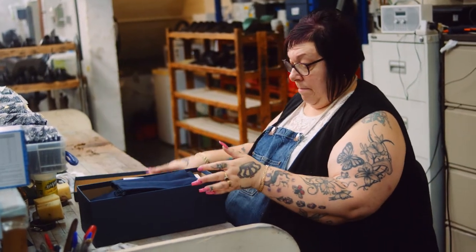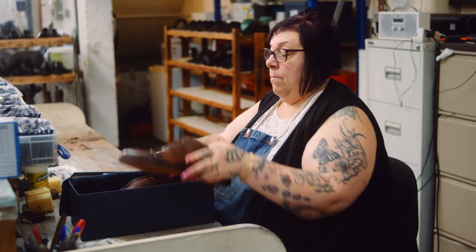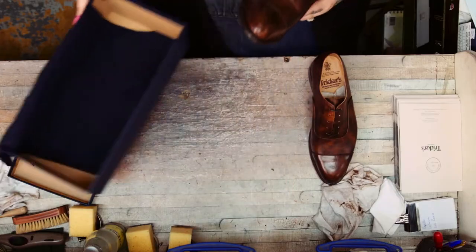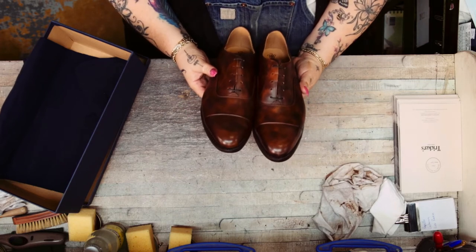This is one of our brown museum leathers. I started doing this leather a couple of years ago. It's a motley leather — it's lovely leather, lovely to work with.